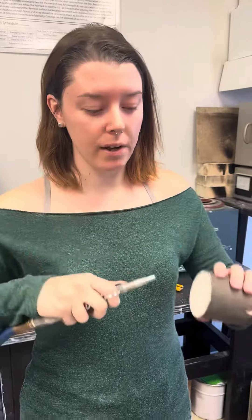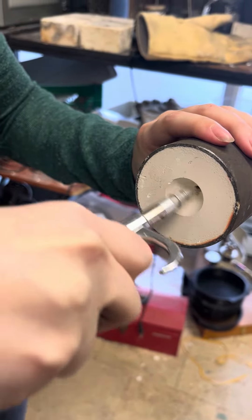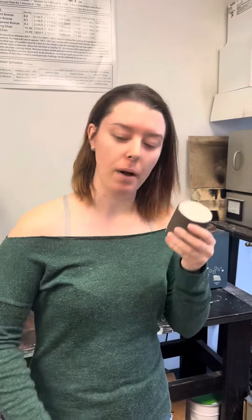We're going to give this a little bit of a blowout because we don't really know if there's any dust, debris, or cracked investment sitting in there, and then we're going to pop it in.